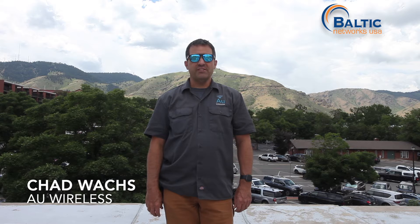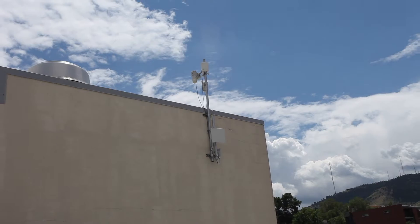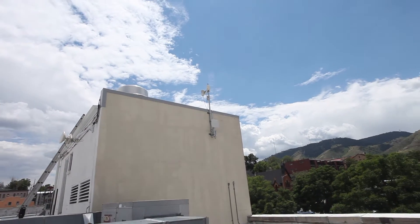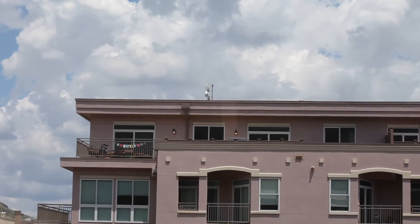Today's project is to install the Ciclu Terragraph distribution node at one of our downtown points of presence buildings. This particular building currently has three 60 gigahertz multi-point antennas on it from various vendors. It is serviced by an EtherHaul 1200 connected to a building directly across the street where we have access and redundant paths at 10 gigabits to the internet.